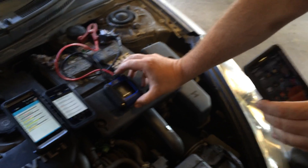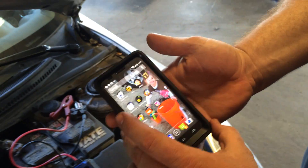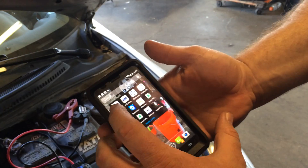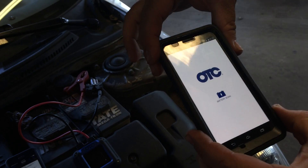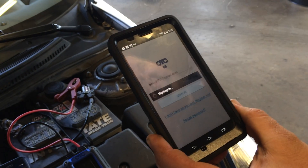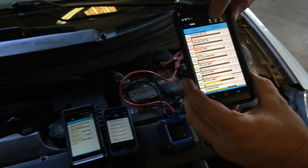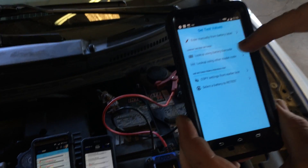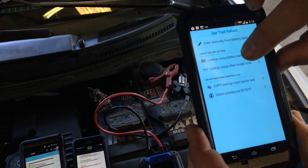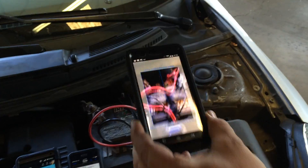This is a 2000 Celica that we're going to test the battery on. We're going to open up the phone and go right here to the app — we open the OTC 3200 app. We're going to hit scan, open this up so we can test another battery. Right here is a function that says 'look up battery using barcode' — that's what we're going to use. We'll scan that barcode so we can get all the specifications on the battery.